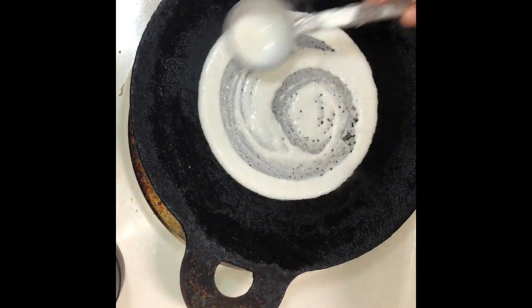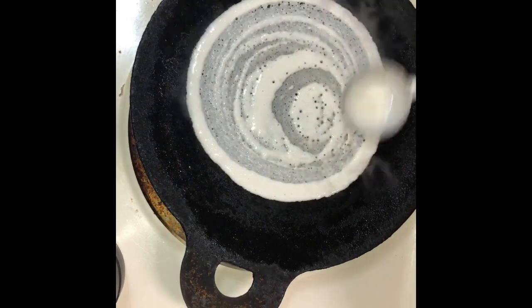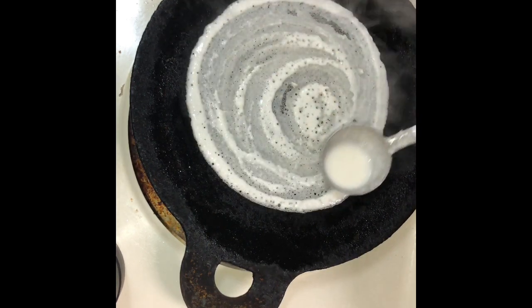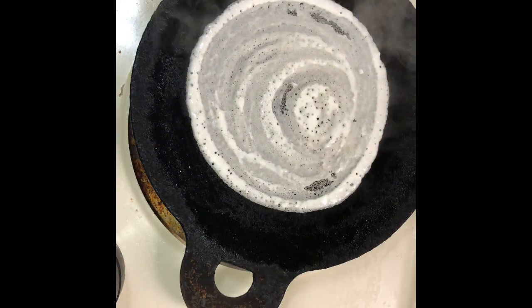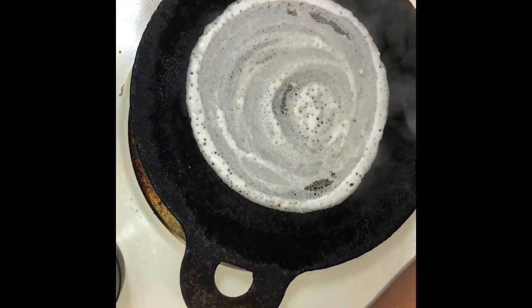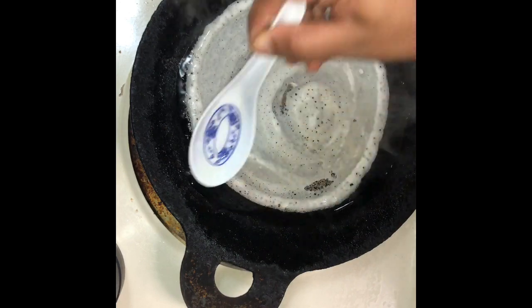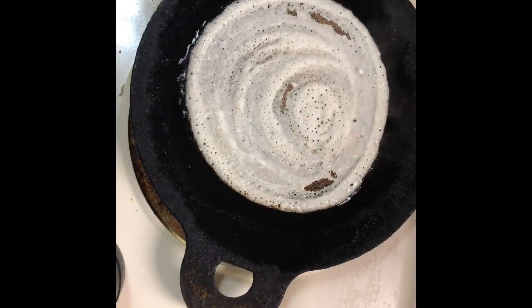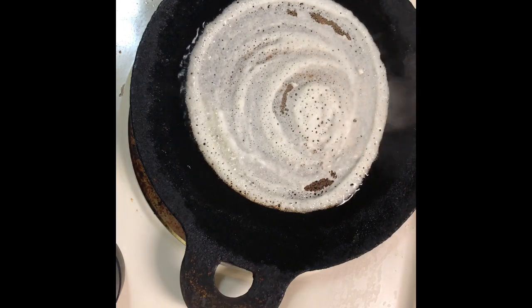We can make the dosa as we normally do with normal dosa batter. Spread the dosa batter as thin as possible. Put some oil around the dosa and let it cook entirely on one side.